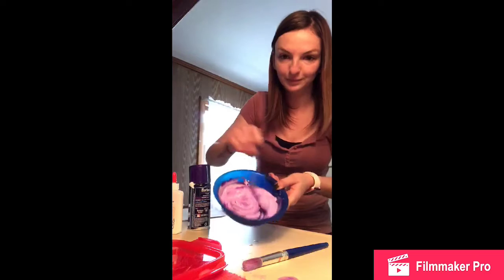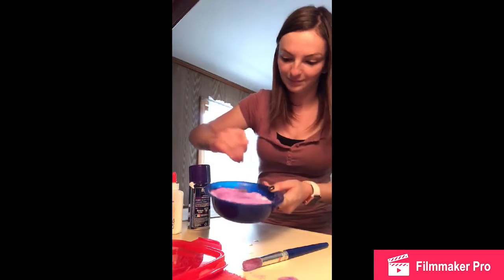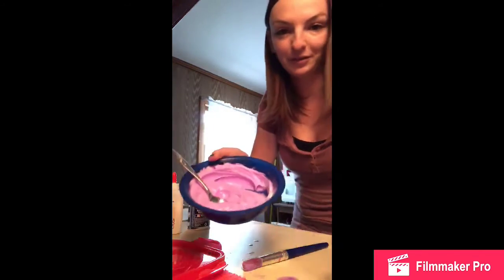Mix it all together and it'll come out nice and puffy.